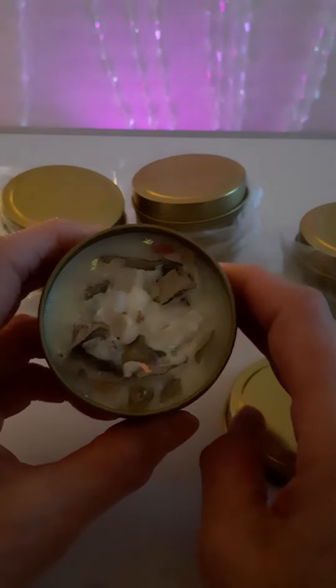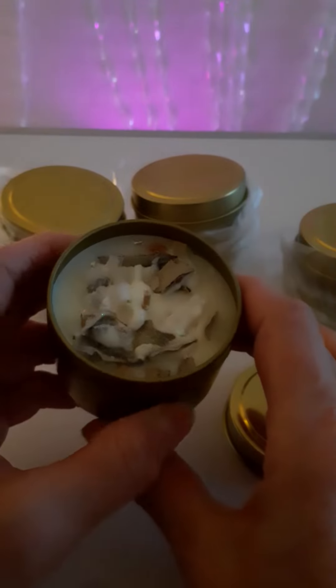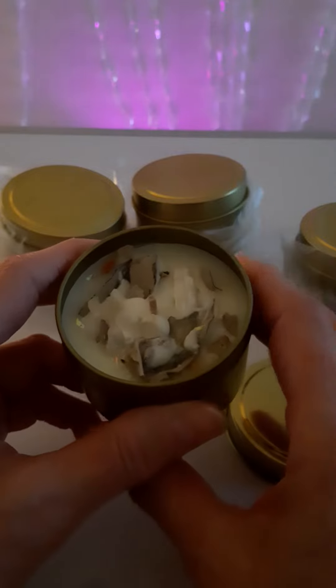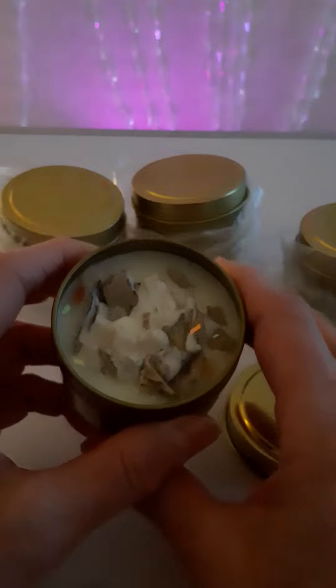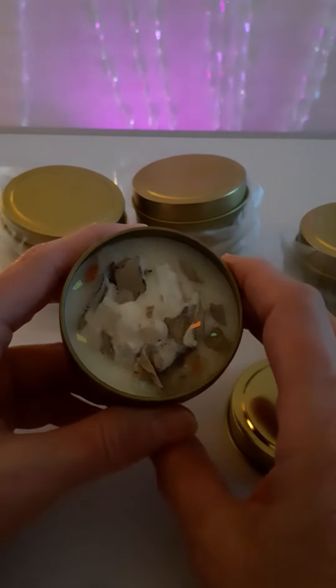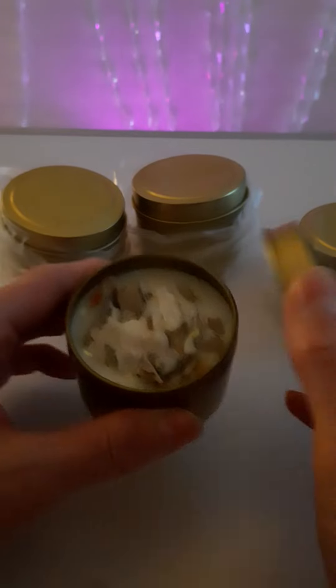They have been topped with Californian white sage leaves that you'd use in smudging, clear quartz crystals, and Himalayan salt for cleansing. Some have got amethyst and selenite in as well — all chosen for their cleansing properties, enhanced with a little sparkle.